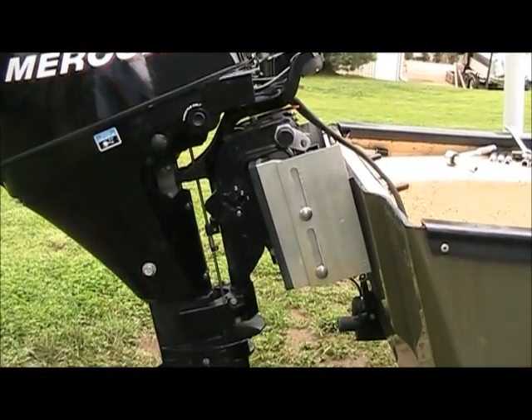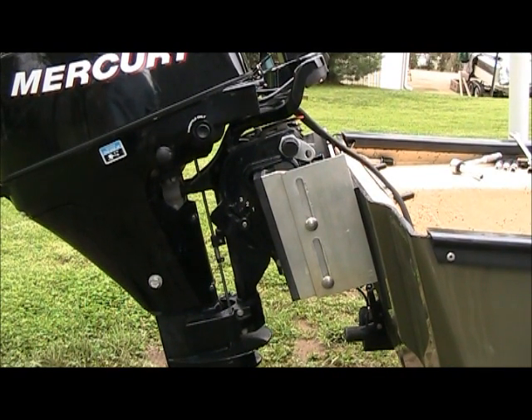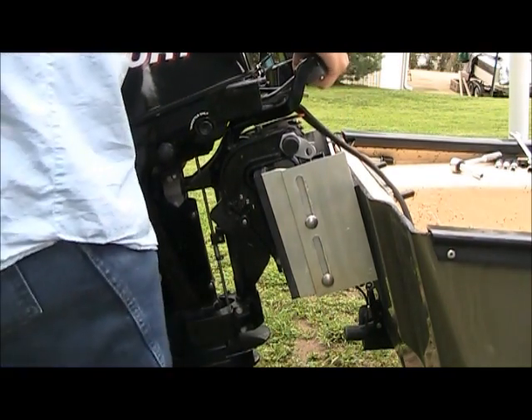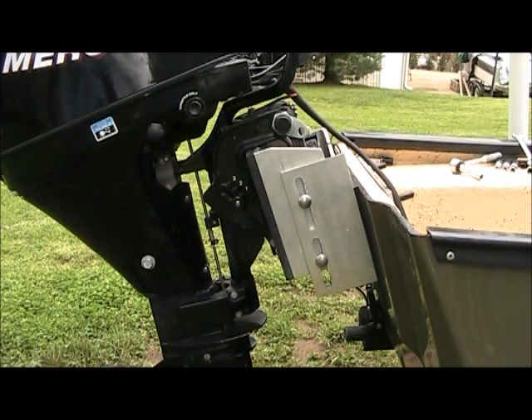I've already loosened the bolts, the motor is clamped in place, and what I'm going to do is adjust the height. All you have to do is grab it and lift up, and then when you let go, because of the angle, it goes back and it catches.